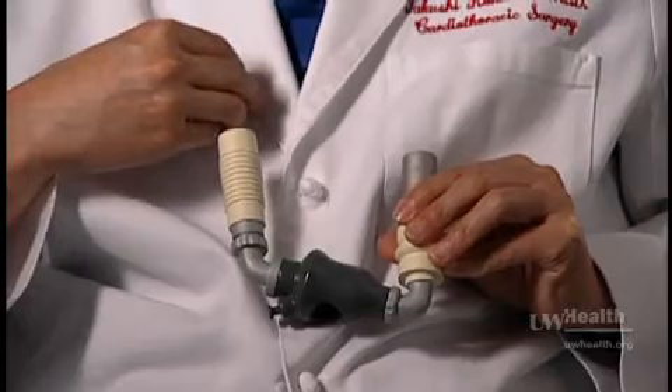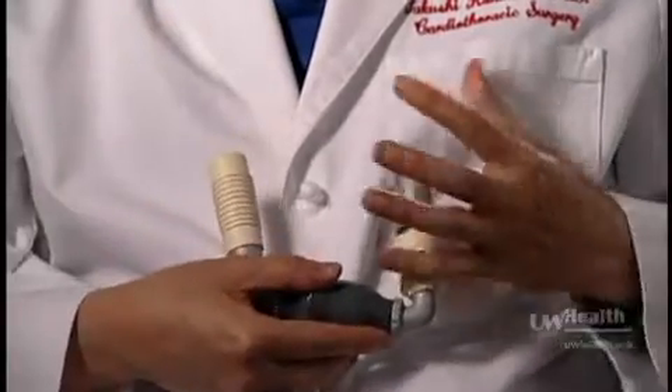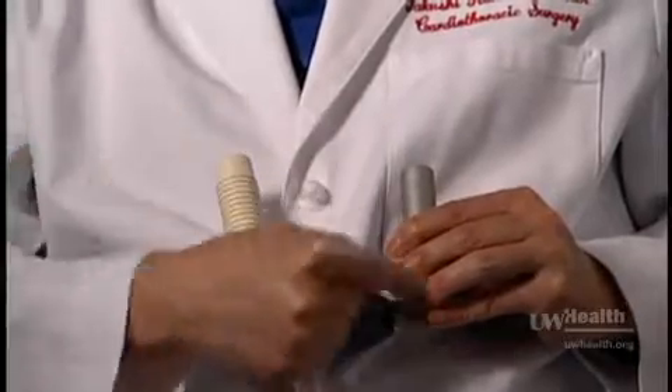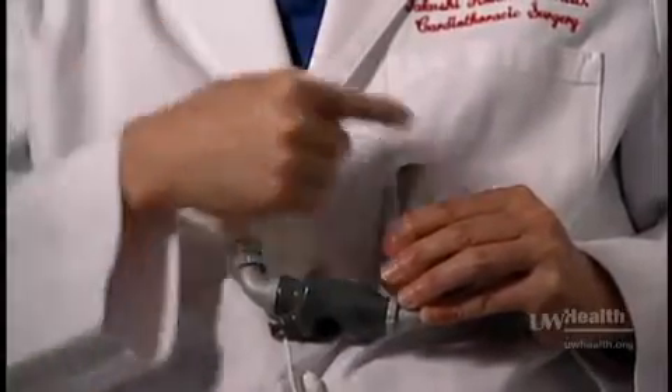the aorta, which is the biggest artery in the chest. So instead of the patient's heart beating, this device will pump the blood into the body like this.